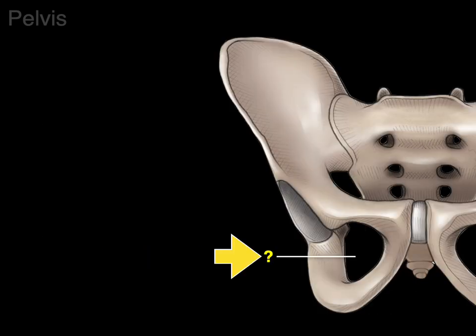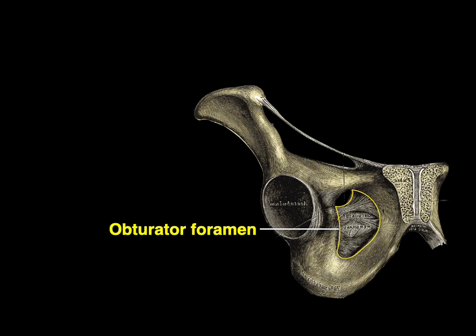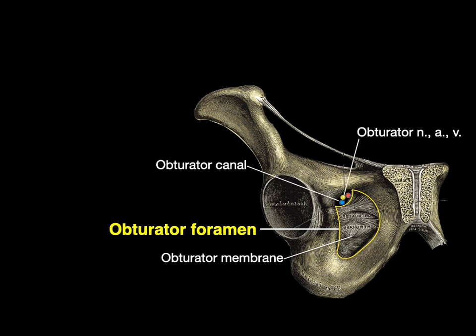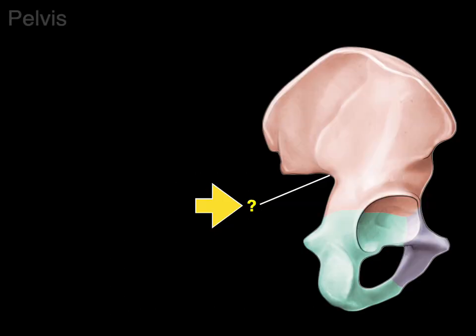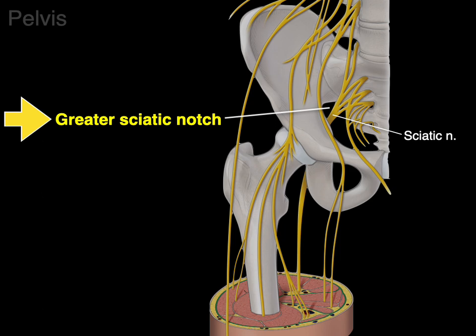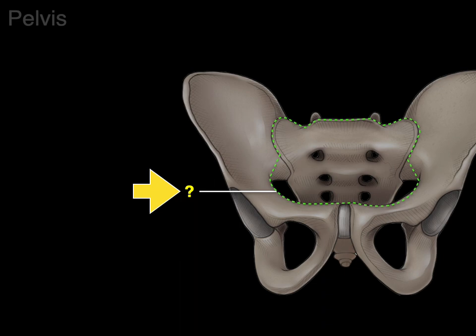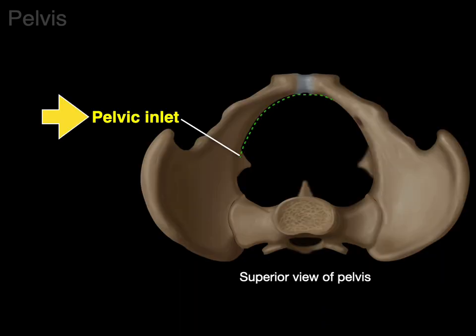Next is this opening. Whenever you see a hole, that word is foramen, and this is called the obturator foramen. The word obturator is Latin for 'to stop or block up,' because most of the obturator foramen is blocked up by the obturator membrane — dense connective tissue — revealing a tiny canal at the top called the obturator canal, for the obturator nerve, artery, and vein to traverse between the pelvic cavity and the medial thigh. Then we have this notch called the greater sciatic notch, which is the area where the sciatic nerve goes from the pelvic cavity into the posterior thigh, as well as the piriformis. Finally, this line outlined in green is called the pelvic inlet — and seen again from a superior view — where the sacrum, the arcuate line, and the pubic symphysis are. This is the top of the pelvis where the digestive system, genital system, arteries, veins, and nerves pass between the abdominal and pelvic cavities.